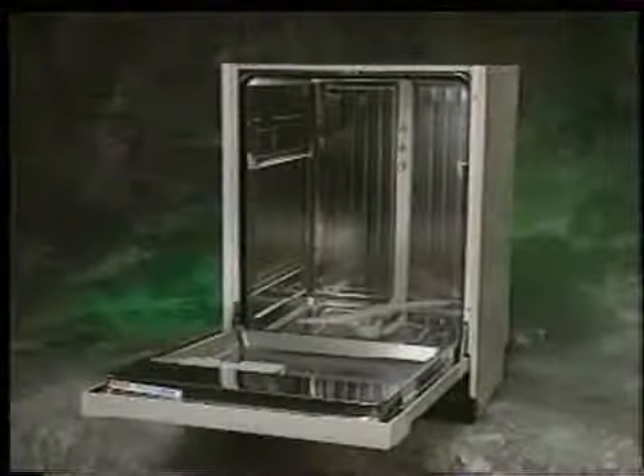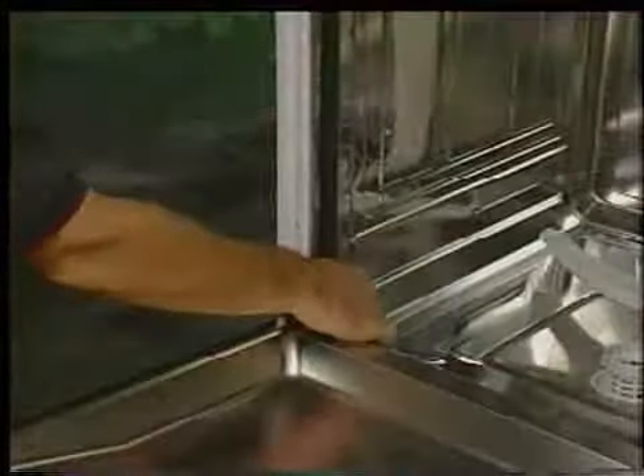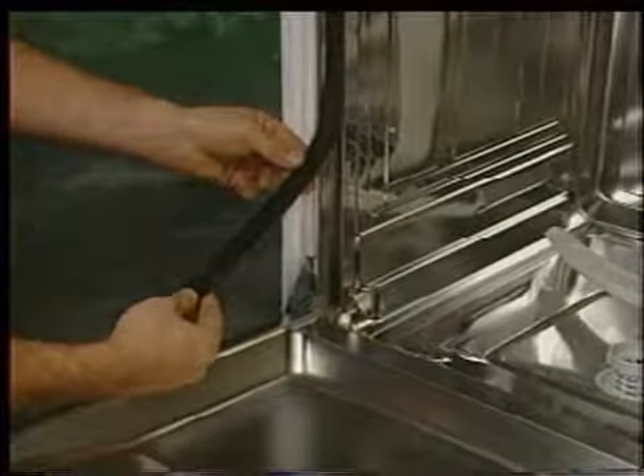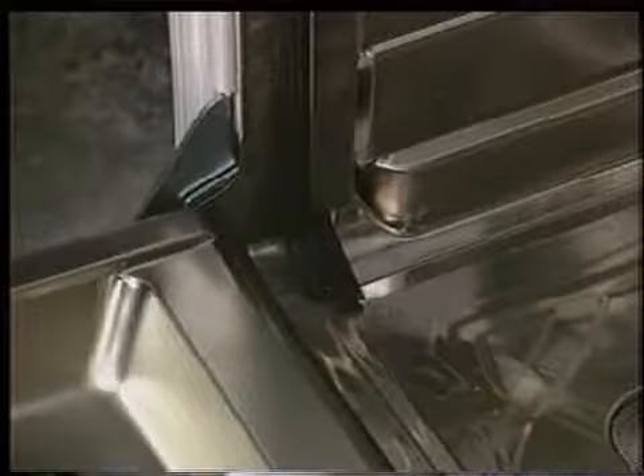The strike plate is factory set and cannot be adjusted. However, a new adjustable strike plate is currently being developed. The door gasket is press fit into a channel molded around the tank. To remove the gasket, simply pull it away from the tank channel. To replace, press the rib end firmly into the channel until secure. It is important to leave approximately 2 inches of extra gasket along the bottom of the tank for a proper seal.